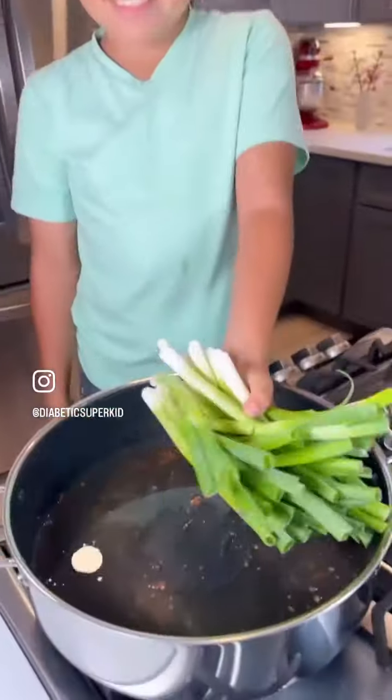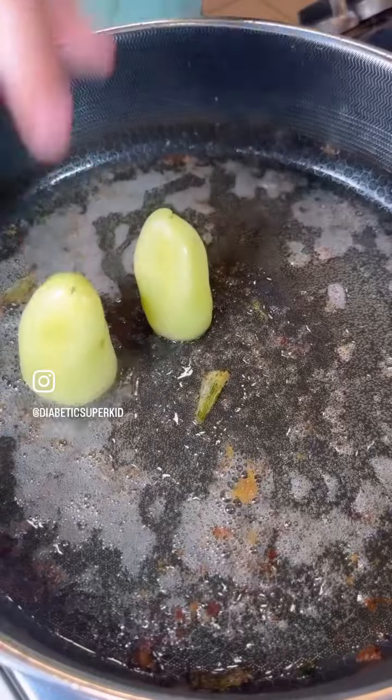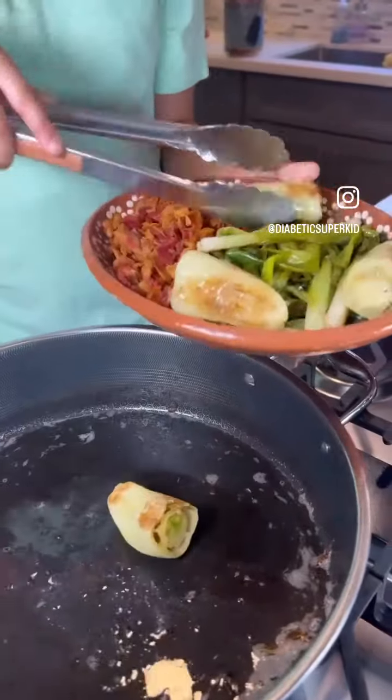Add two bunches of green onion to the same pan and fry them until lightly golden in the bacon fat. Remove them from the pan, then fry four chiles hueritos until they're lightly golden brown as well. Remove them and set aside with the bacon and green onions for later.